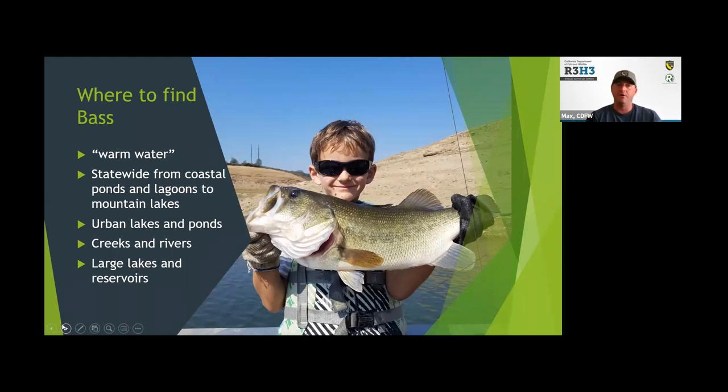There are bass fisheries in a lot of our urban lakes and ponds — that's where a lot of people get started in their bass fishing journey. Local creeks and rivers, and of course our large lakes and reservoirs.